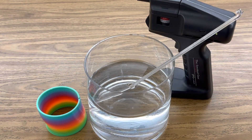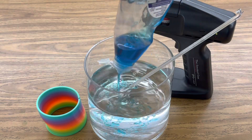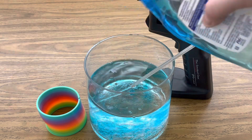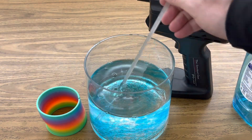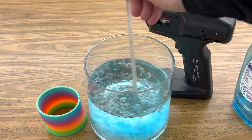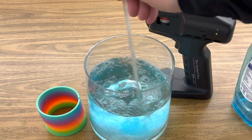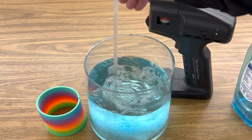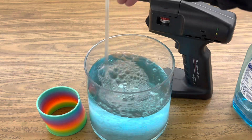The first step is to add your dish detergent to your water. I don't have a specific recipe for the best bubble solution. Some people add glycerin to their soap, but I'm just making this solution out of Dawn dish detergent and we'll see if it creates bubbles that are strong enough to hold to a slinky.